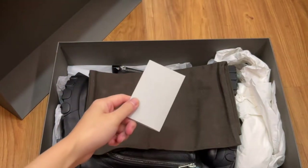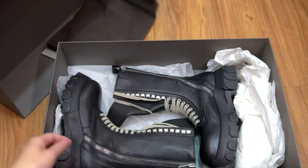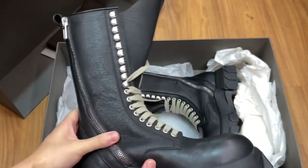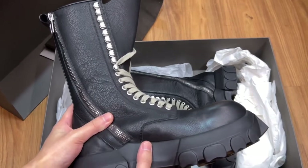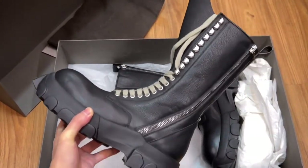You got your usual boots and what not, your Rick Owens tote bag, and these — these are the boots. Now let's get everything out of the way and check out the features of the boots.